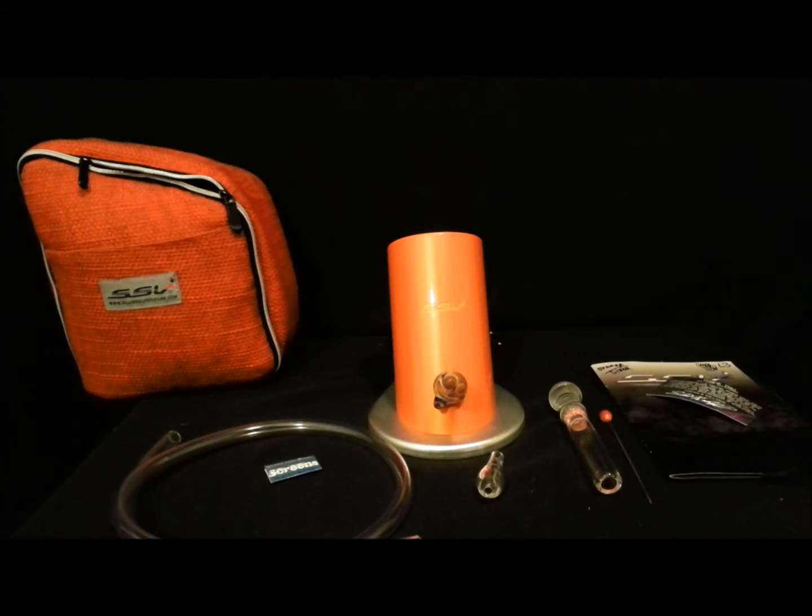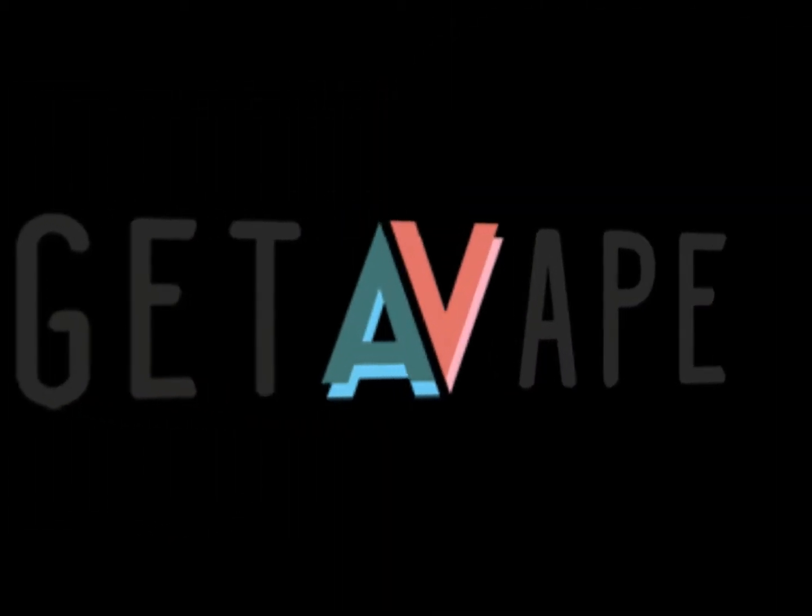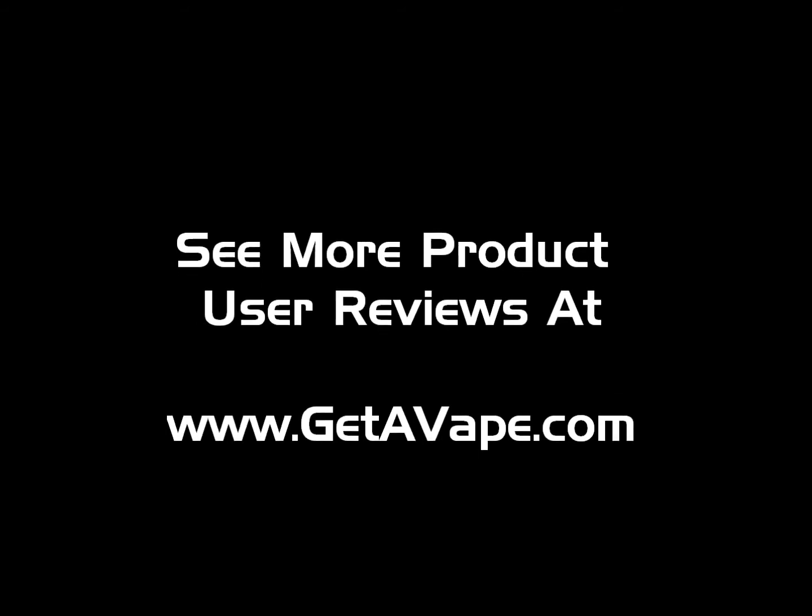Please look forward to my usage review with dry herbs and with the oil attachments. Thank you for watching, guys. Have a great day. And thank you to everybody at 7th Floor.